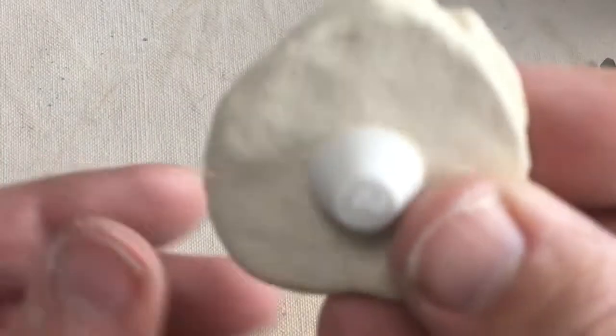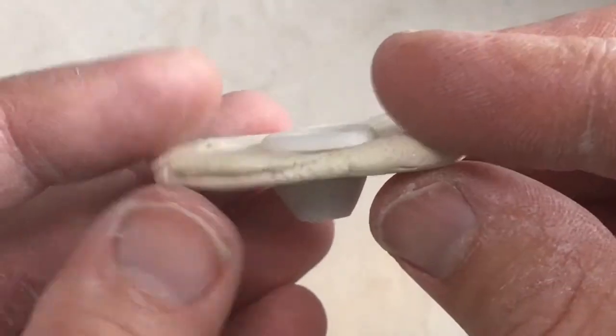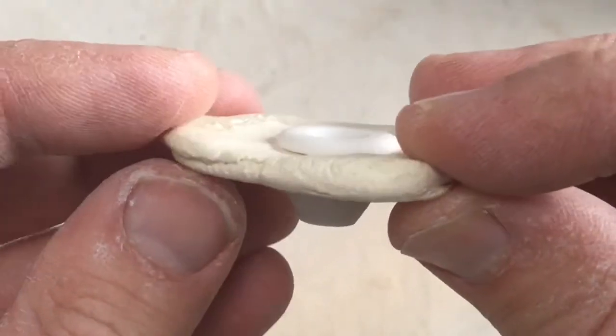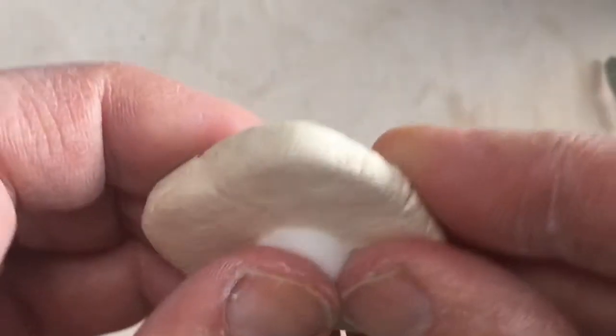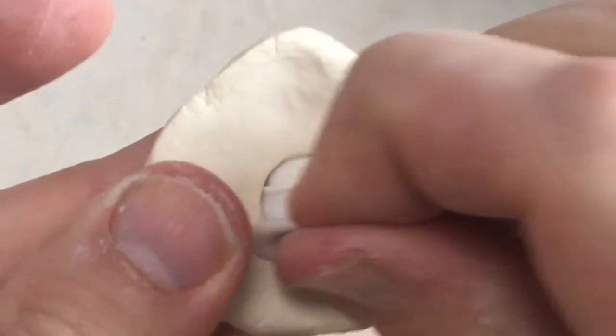Basically a salt and pepper shaker really consists of this portion — this is what makes it. You need a piece of clay with a hole in it and a stopper to stop that hole up.